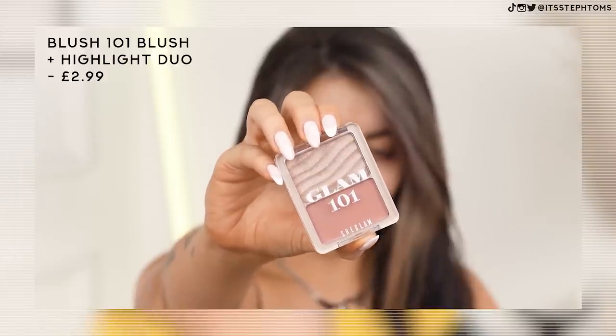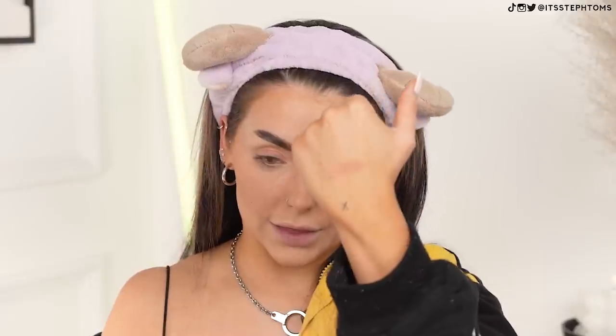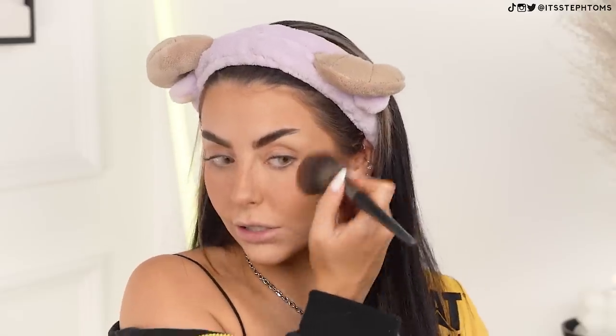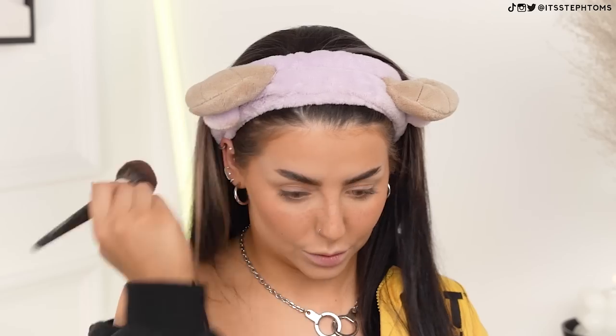Next I'm going to go in with this guy here — this is the Glam 101 Blush and Highlighter. The color looks like it's fairly coral-y and a bit neutral looking. Hopefully it'll give me a little bit of warmth, nothing too intense. I'm going to take the same brush I used for my bronzer a second ago and pop that in. I feel like this will add a little bit more warmth to the bronzer color I used — and it did. That's actually a really nice color to work with bronzer. It actually looks a lot nicer on the cheeks than it does in the pan. In the pan it doesn't necessarily look like too much, but on the cheeks it just gives you a bit of life to your face without looking too extreme.